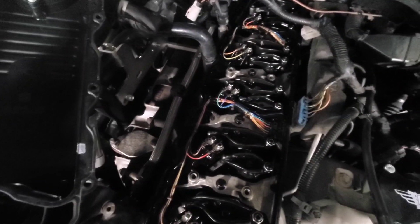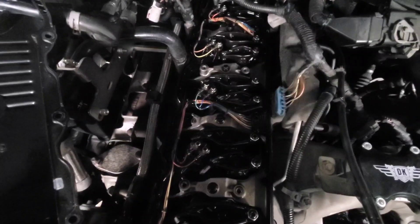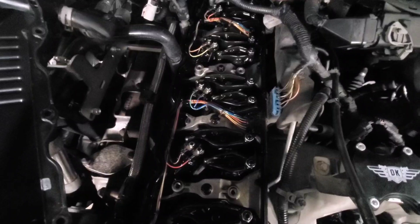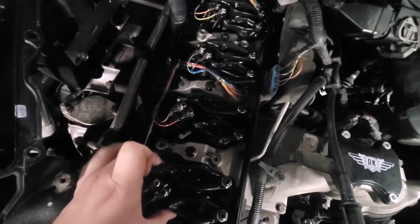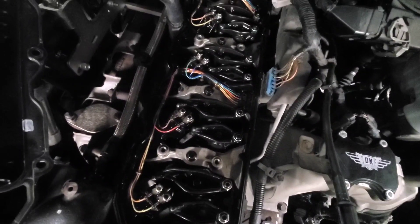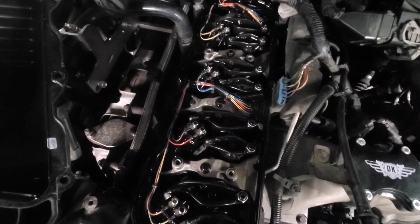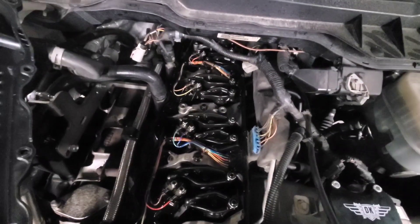On the crankshaft there's going to be a mark that says TDC in the balancer on the front of the motor. You want it straight up and down to the 12 o'clock position. Ideally you should have cylinder one loose on both. These are both tight, so I am 360 out, but that doesn't matter. I'll just go on to do the next set. You can do half of them right now, rotate the engine over one revolution, then do the other half.